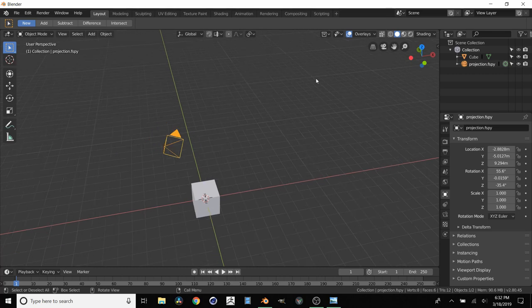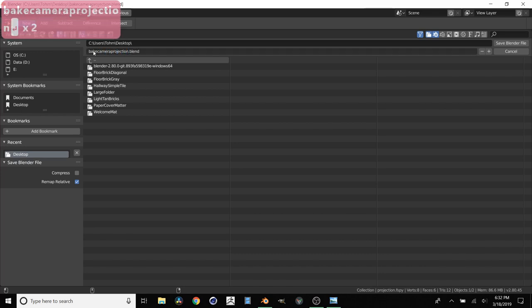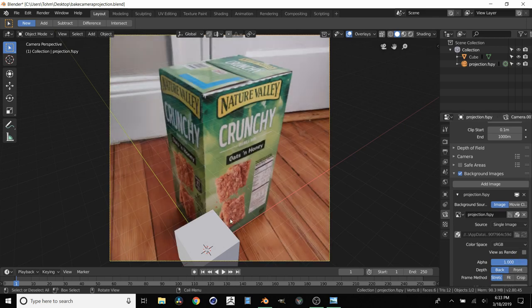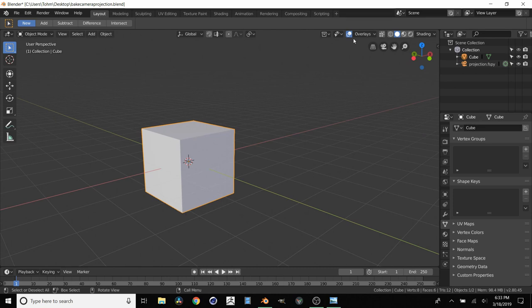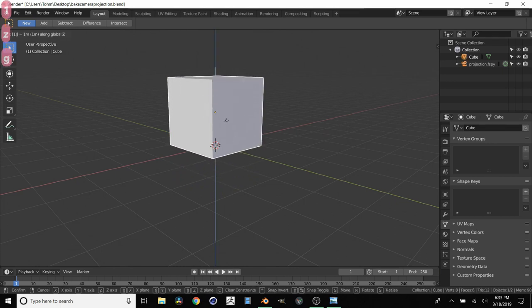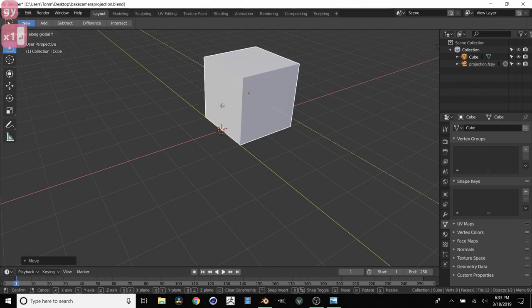The first thing we're going to do is Ctrl+S to save this to the desktop - let's call it "bake camera projection", because that's what this tutorial is about. I'm going to go into our camera, go into camera parameters, background images, and make this brighter so we can see what we're doing. Then we take this box and align it so that it matches with this box. I'm going to grab the corner and put it at the corner of our main box in the image. G for grab, Z axis and move it up by 1. Then G X 1, and G Y 1.